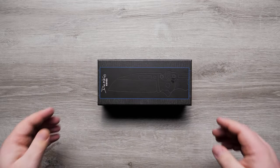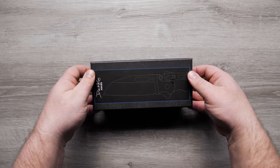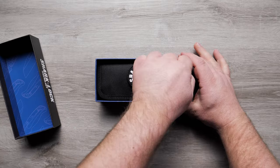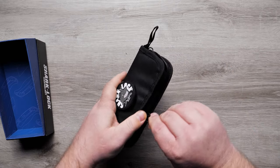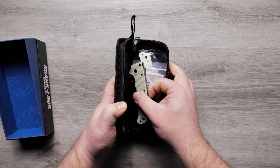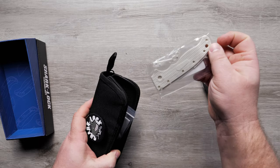This is the Blade HQ exclusive Demco AD 20.5. The AD 20.5 has taken the EDC world by storm, offering a top quality folder at a fair price — sure fits in my budget. It is fun to fidget with.